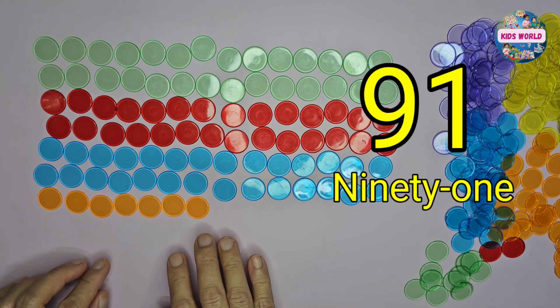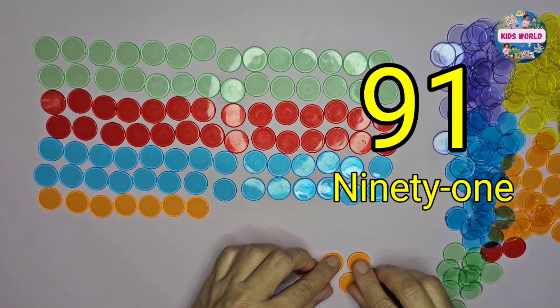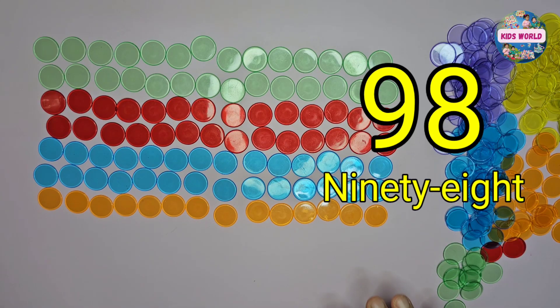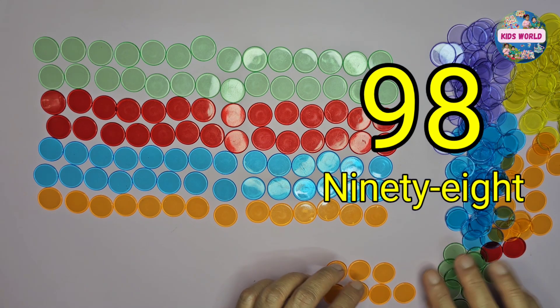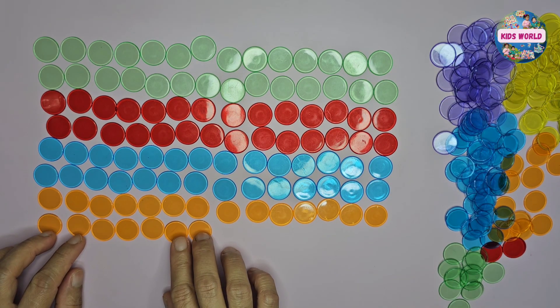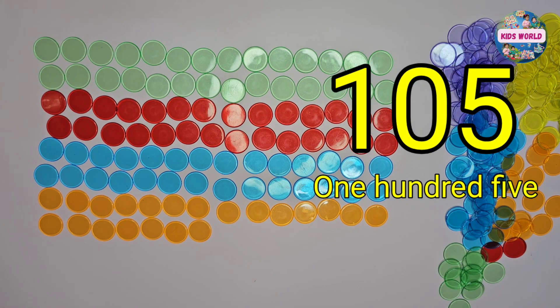91, 98, 105. Okay, we're done counting by 7 up to 105 using counters.